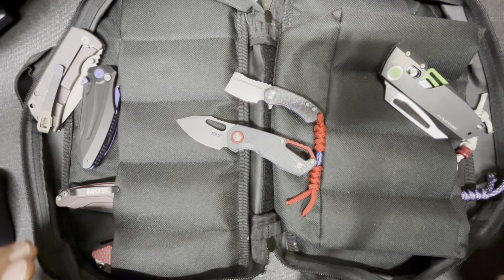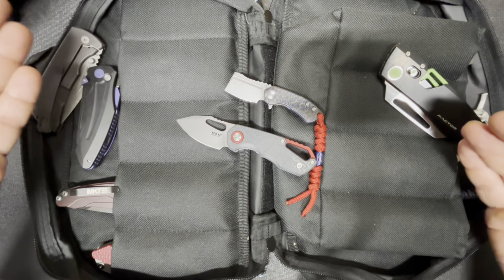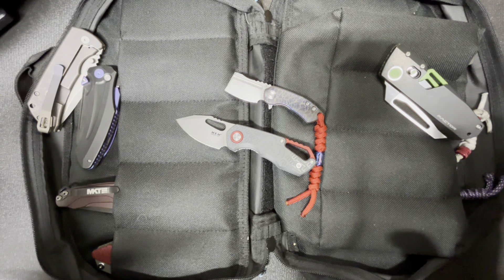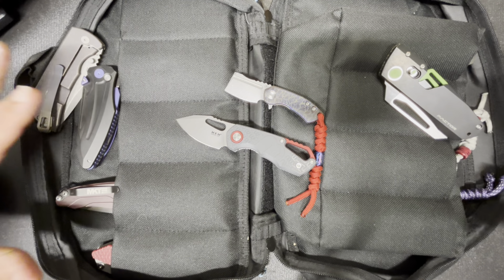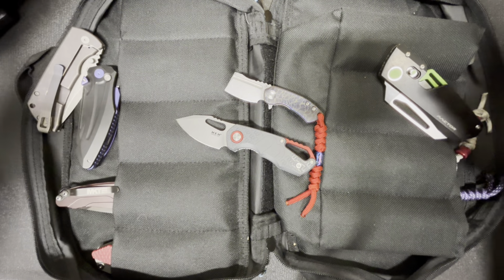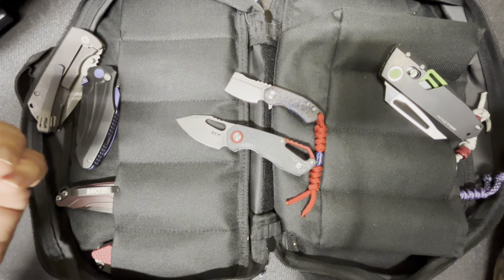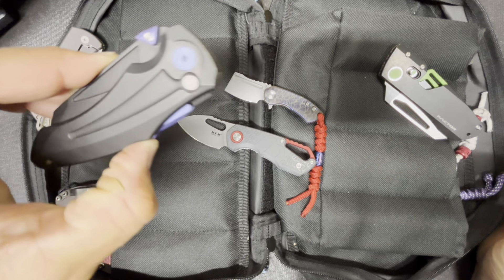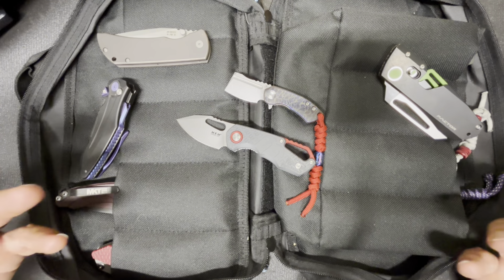This is well beyond anything I could have ever thought of. My budget really goes up to about $250 to $300 tops — after that I stop paying attention, because these aren't just grail knives to me, these are beyond grail. The price of one of these is well beyond something I'm willing to spend right now.